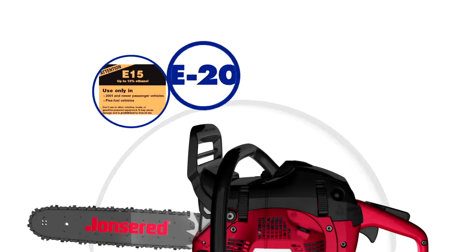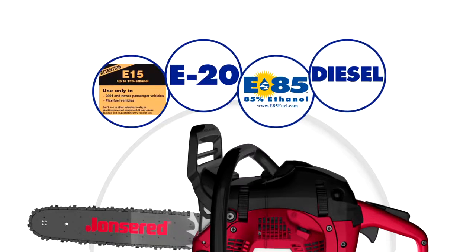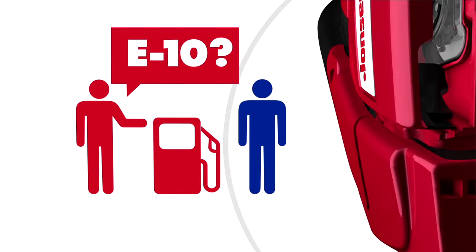Fuel that is labeled E15, E20, E85, and diesel fuel are not acceptable alternatives to E10 and will cause significant damage to outdoor power equipment. Look for an indicator at the gas pump to make sure you're making the right choice. Not all states require that the ethanol level be identified at the pump, so in these circumstances make sure you do your own research.